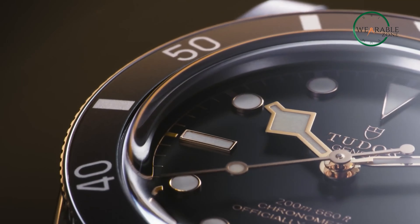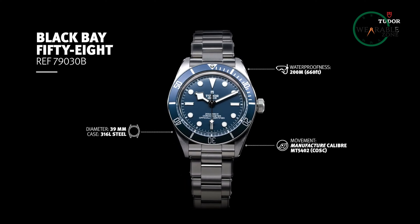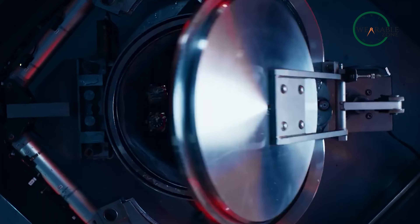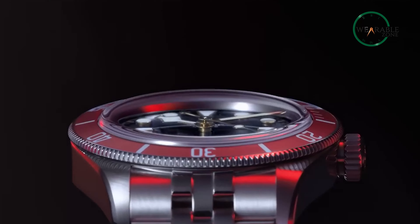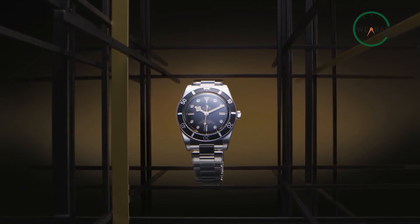So that was our video on the Tudor Black Bay 54. Are you someone who prefers the older, traditional 58 or the latest 54? How viable do you think these watches are when compared to brands like Rolex? Do let us know — we'd love to hear from you. And don't forget to like, share, subscribe, and hit the bell icon if you want to see more content like this.